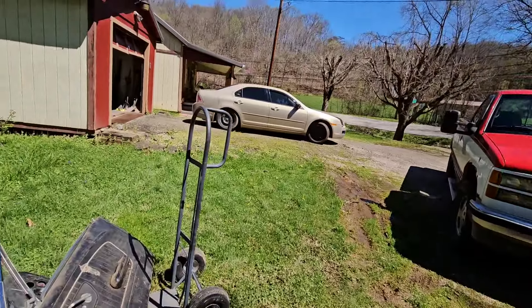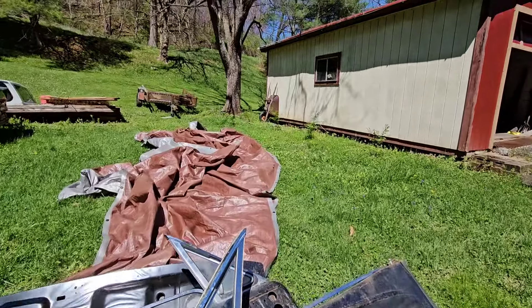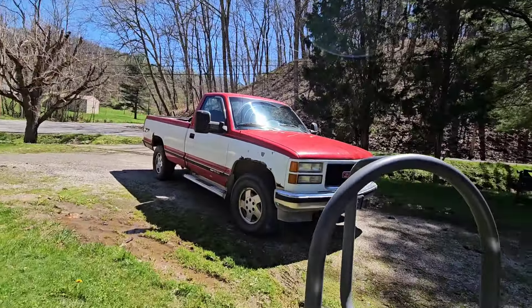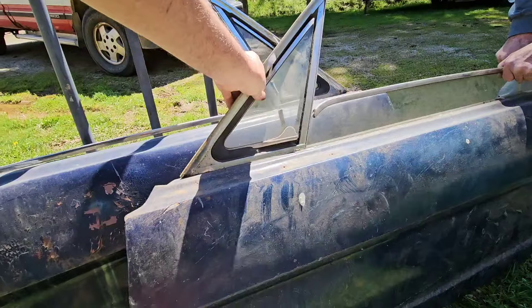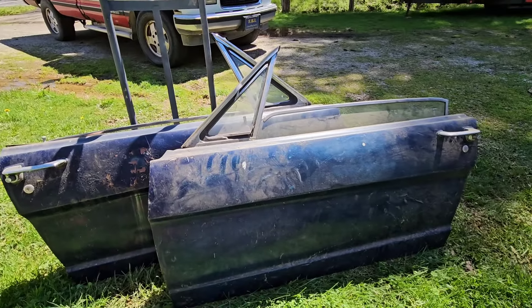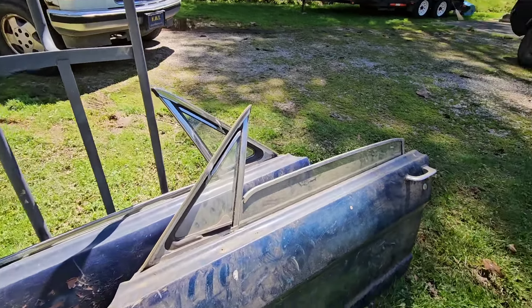I'm gonna swing around and show you these doors. I think they stored the doors inside or something, because going around these doors, up around the bottoms and everything — there is no rust on these doors. This is for a convertible, but it's not the correct door because the door number doesn't match.